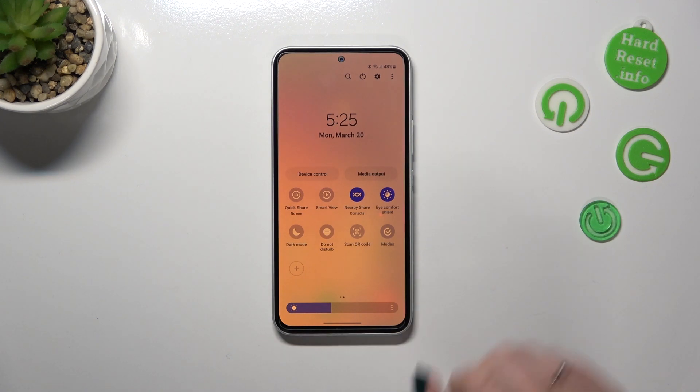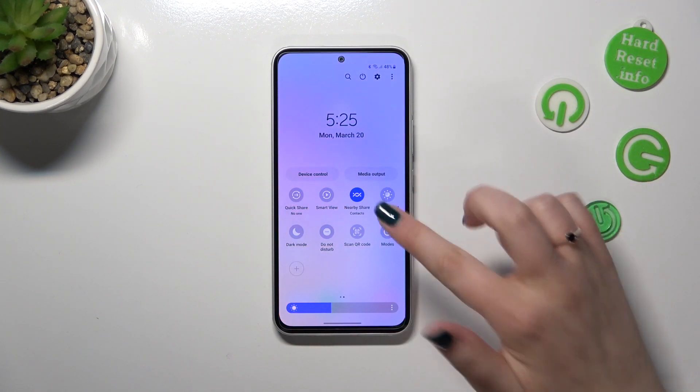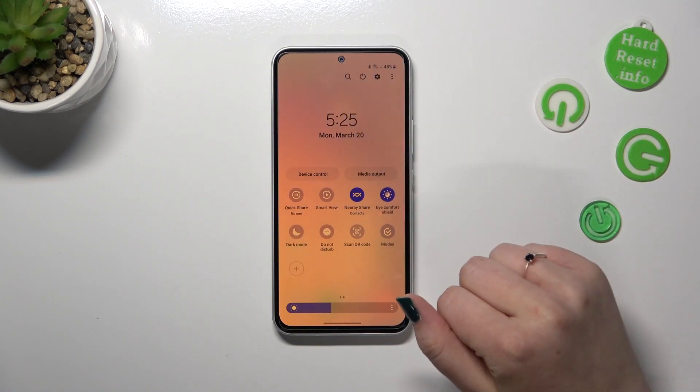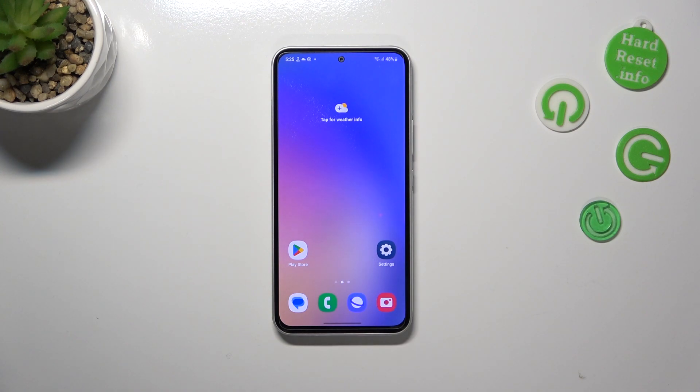Right now the Eye Comfort Shield is turned on. If you want to turn it off, just tap the switcher here, and the same to turn it back on. So basically that's all — this is how to set and customize the night mode or eye comfort mode on your Samsung Galaxy A54. Thank you so much for watching, I hope this video was helpful, and if it was, please hit the subscribe button and leave a thumbs up.